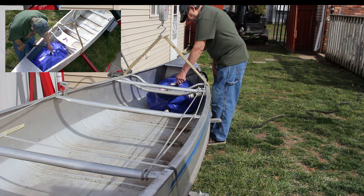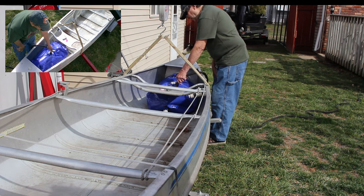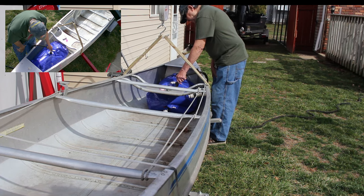Getting everything all ready for this summer — the rivers around here are real low, so I won't be taking the big boat out as much as this canoe.